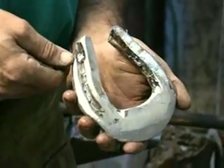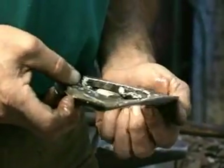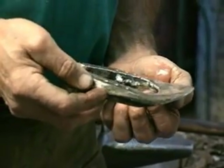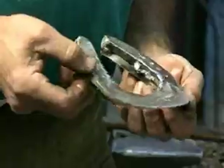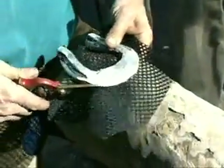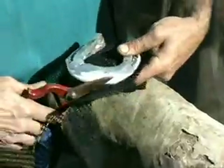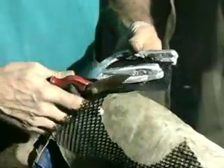Notice the particular characteristics of this shoe: I have a little elevation to reduce tendon pull, break over is at the point of rotation, and I have a lot of concavity to the shoe so I have absolutely no contact from the point of frog forward. The nails are set well into the branch of the shoe so I don't have to worry about having a fine fit at the heels. All the nails will be behind the widest part of the foot.